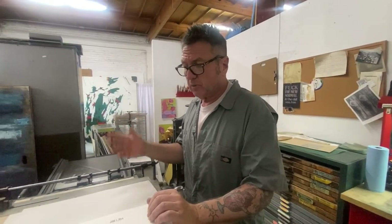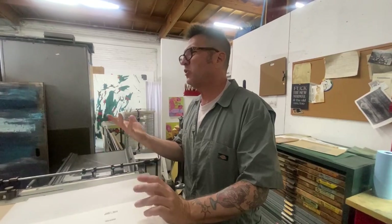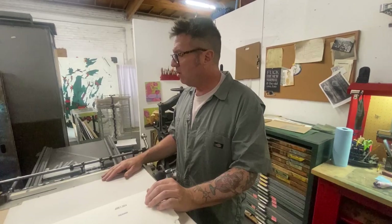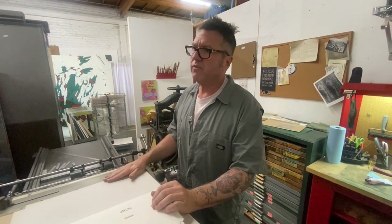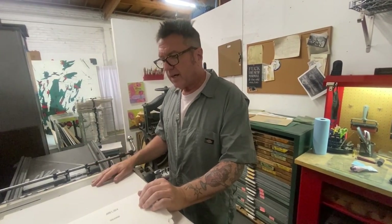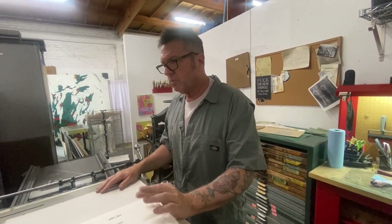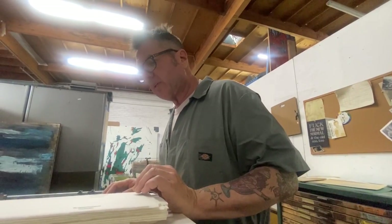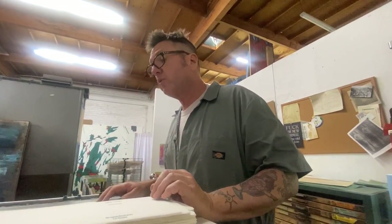Wallace Berman was a California artist — I don't know what school you put him in, but he was with all those guys: Riche, Wallace Berman, Kienholz. They were all doing the Ferris Gallery thing in the late fifties. In fact, Wallace had a show in '57 that the cops came in and shut down. He's an important figure in 20th century California art and modern art in general, and a huge influence of mine.